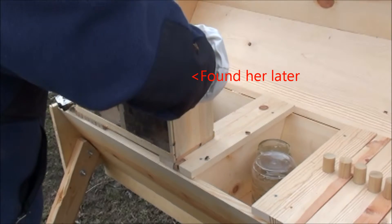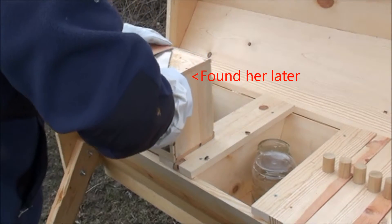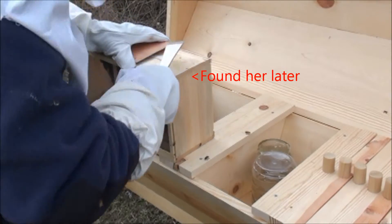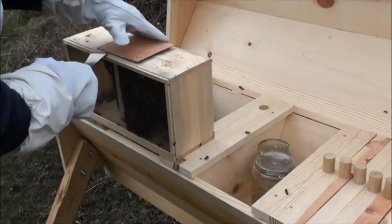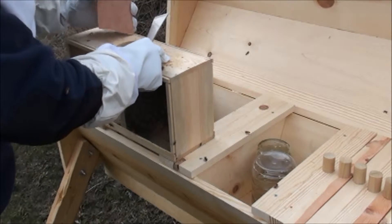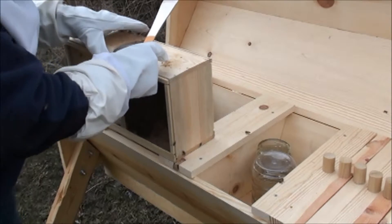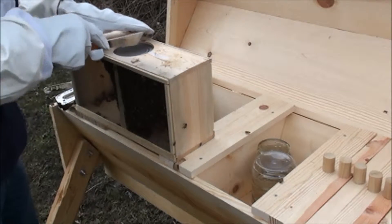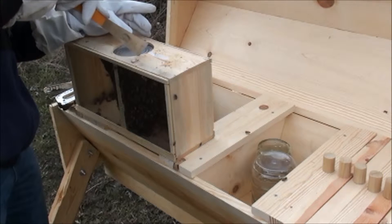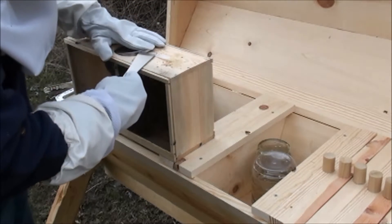I kind of need that top in one piece. The queen cage is stapled. So now the feeder is way down in there — I don't know how I'm going to get this out of here. I'll attempt it with my hive tool.